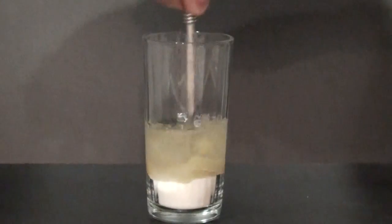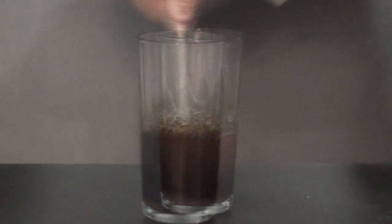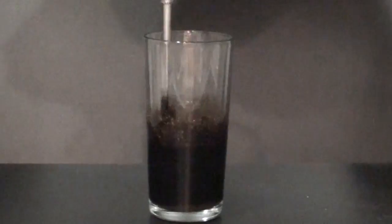Now we're going to stir it. The stirring is probably the most lengthy part of this entire experiment, but you've got to keep stirring until it gets to a thick, black liquid.